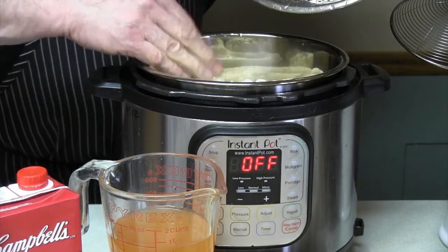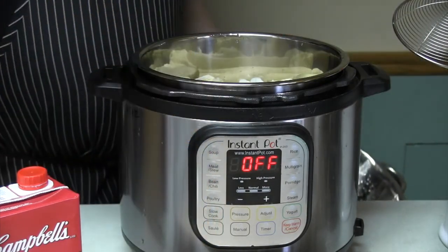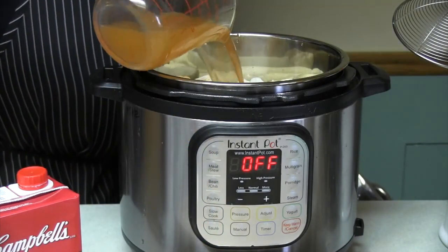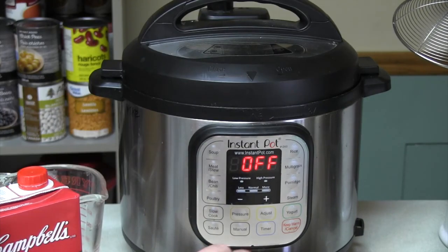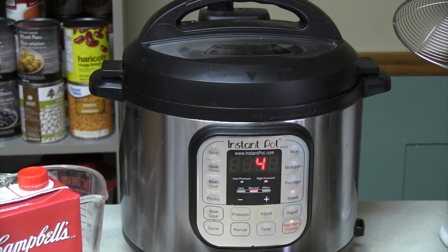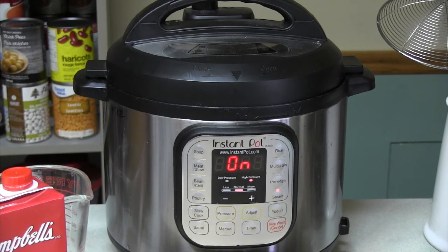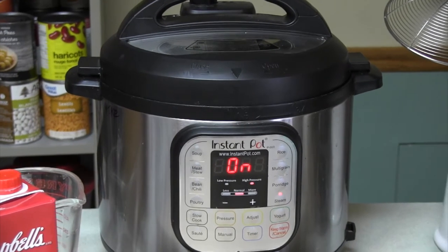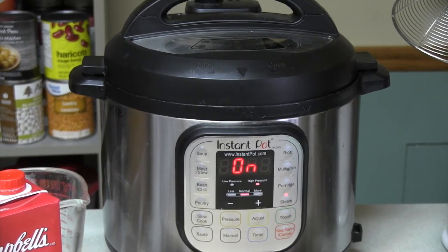I don't get paid by Instant Pot to say this, but these things are great and I'd consider getting one. I've got a cup and a half of vegetable stock — dump that in there. You hit steam and it's set for four minutes. The wonderful thing about the Instant Pot is it waits for you to set it and then goes by itself. Obviously it won't be exactly four minutes — it takes a while to steam up, and I always like to leave it in there for a few minutes after it's finished.